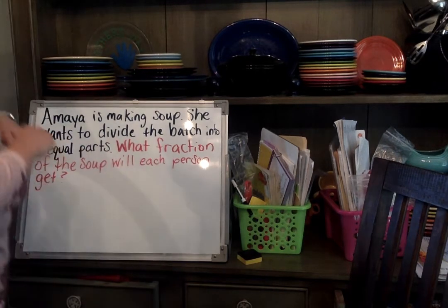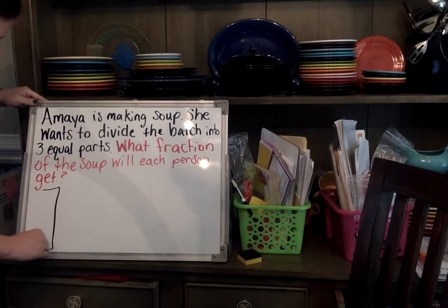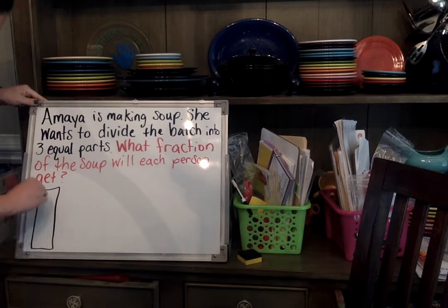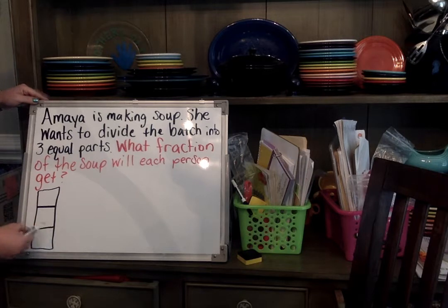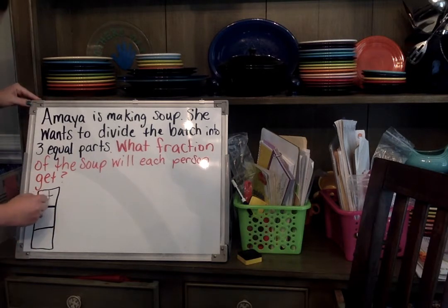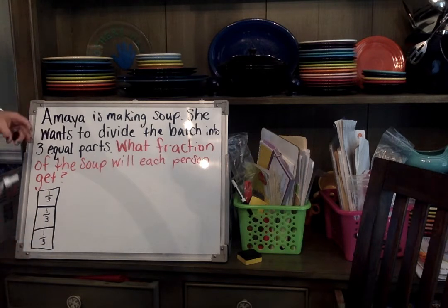If you drew your tape diagram, I'm going to draw a line — thinking about a big pot of soup — and divide it into three equal pieces. So mom gets a third, brother gets a third, and Amaya gets a third.